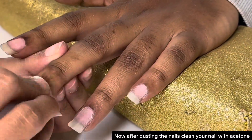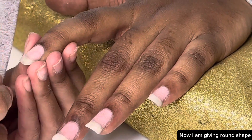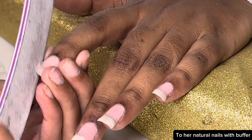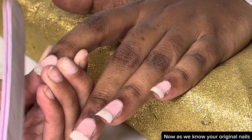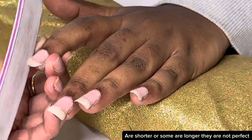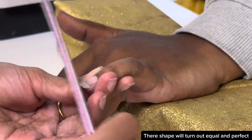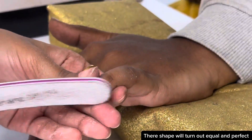Now after dusting the nails, clean your nail with acetone. Now I am giving a round shape to her natural nails with a buffer. As we know, natural nails can be shorter or longer — they are not perfect. If a client has nails of the same length, their shape will turn out equal and perfect.